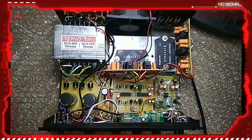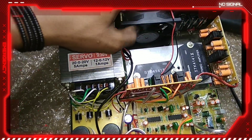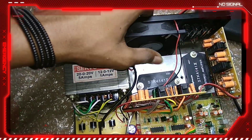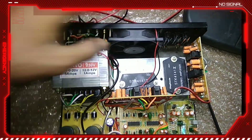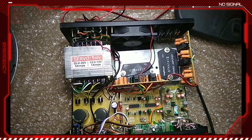This is the DC fan, this is the motor fan, this is the audio test, this is the power supply.